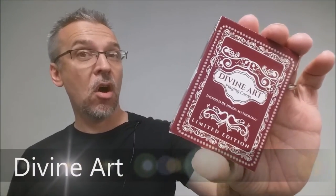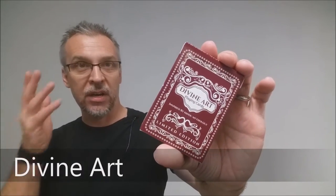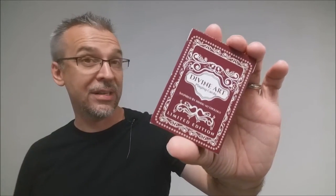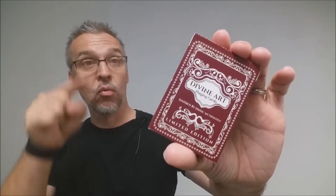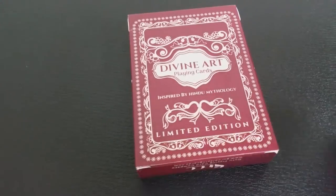Today we're going to look at the Divine Art cards from Sunish Chava. So what is the Divine Art deck? The Divine Art deck is a Kickstarter — it is out on Kickstarter currently right now. So if you like this review or you like the cards shown in this review, I would highly recommend you check out that Kickstarter project.